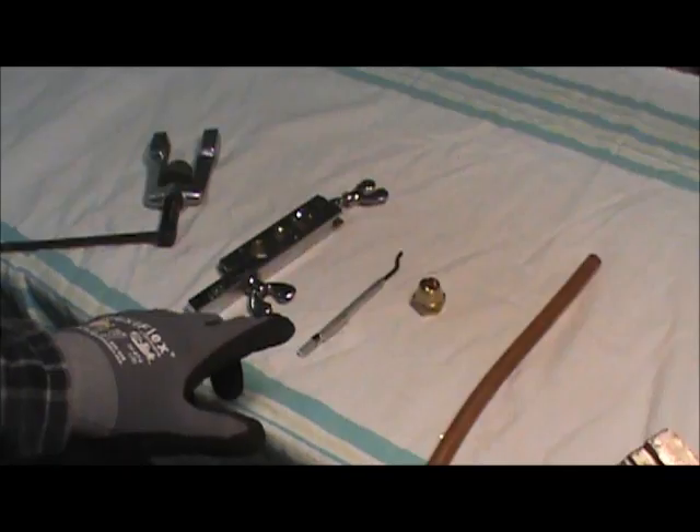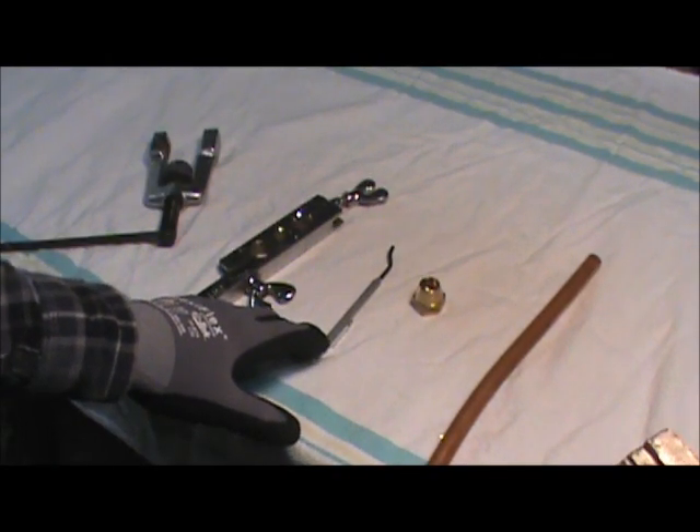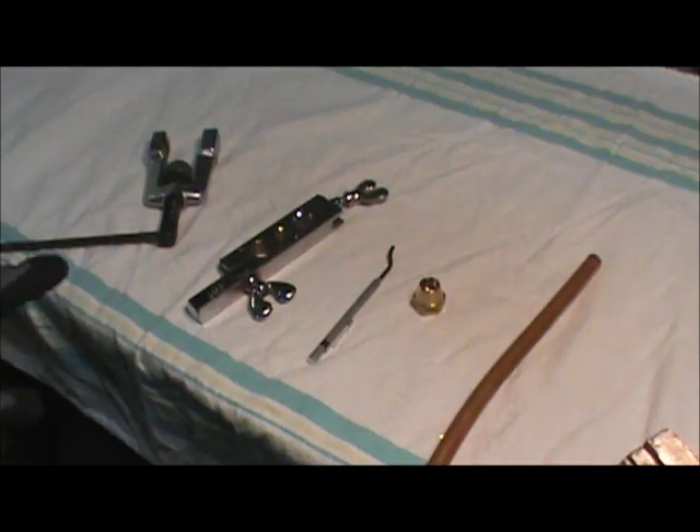You'll need your material — your copper, your flare nut — and a reamer to cut the burr off the inside of the pipe. This is a flare block and flare tool; they're Imperial Eastman tools. Those tools are probably at least 30 years old and still functioning great. Good quality tools will last you a lifetime virtually if they're treated with any respect.